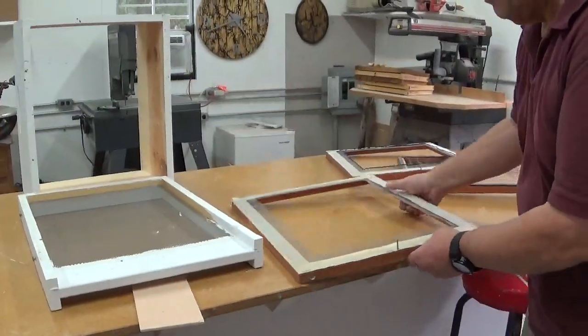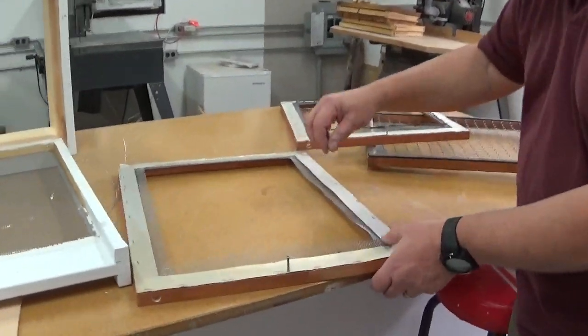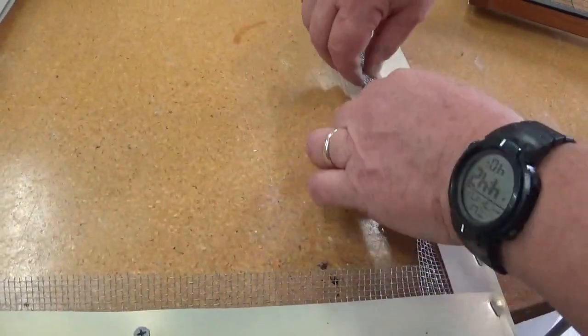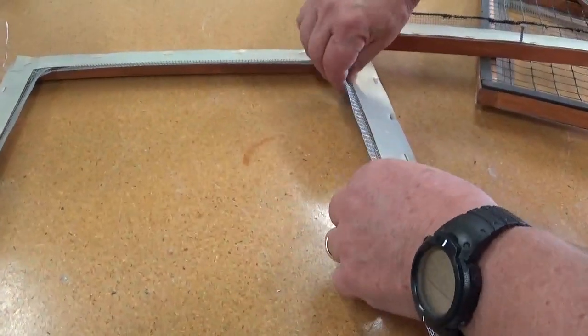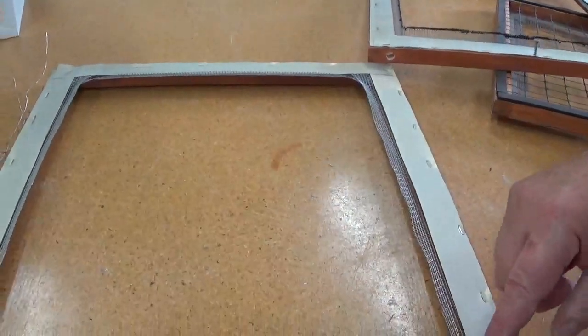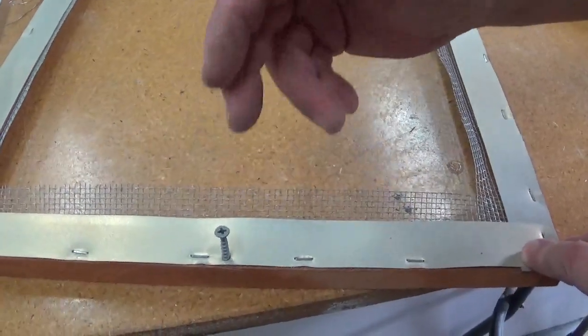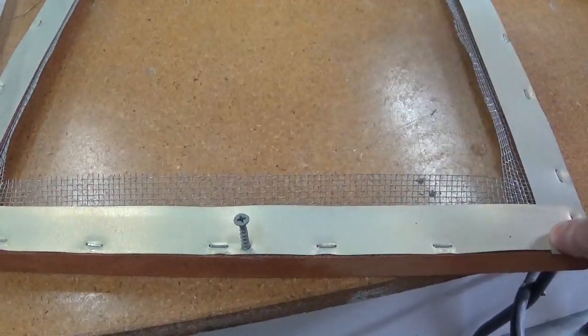What you want to do is take the mesh that's flat and now you want to bend it up all the way across. As you can see, all the way around it's bent up. Now this screw is here so that the front entrance board won't warp — it keeps pressure up on it.